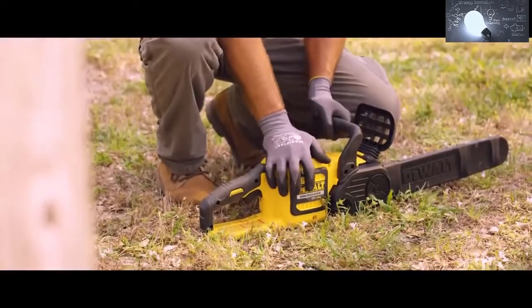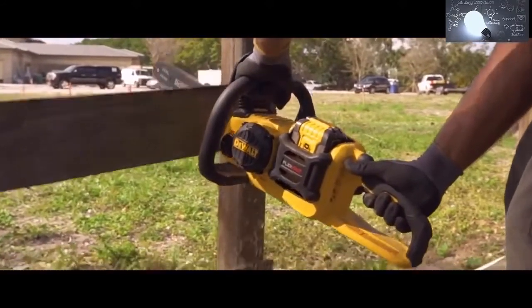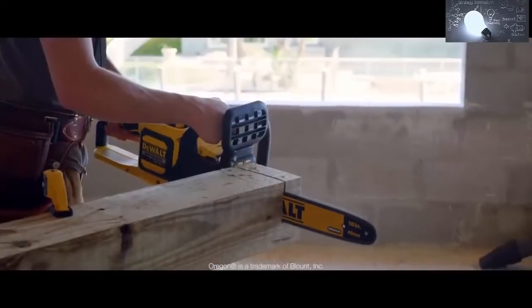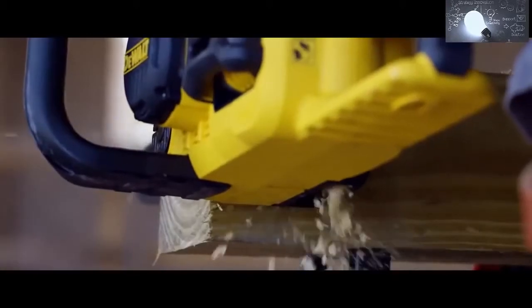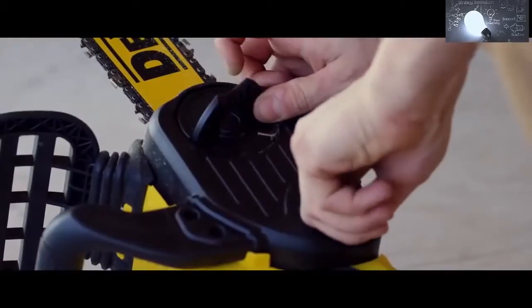The DeWalt Flexvolt 60 Volt Max Chainsaw has a powerful and efficient brushless motor delivering gas performance with runtime of up to 70 cuts per charge on a 6x6. The low kickback 16-inch Oregon bar and chain has auto oiling for continuous lubrication and a tool-free tensioning system for quick bar and chain adjustments.